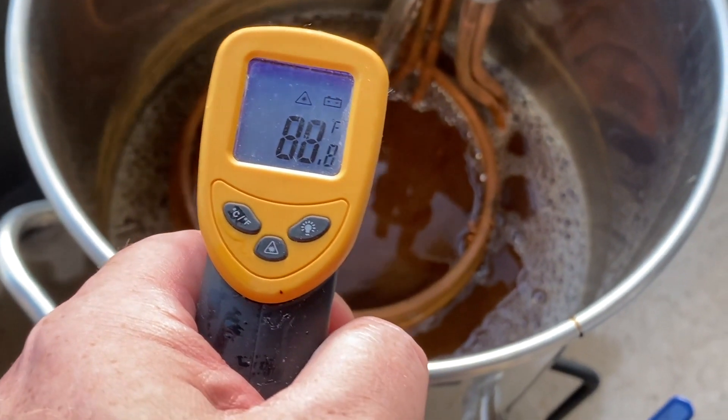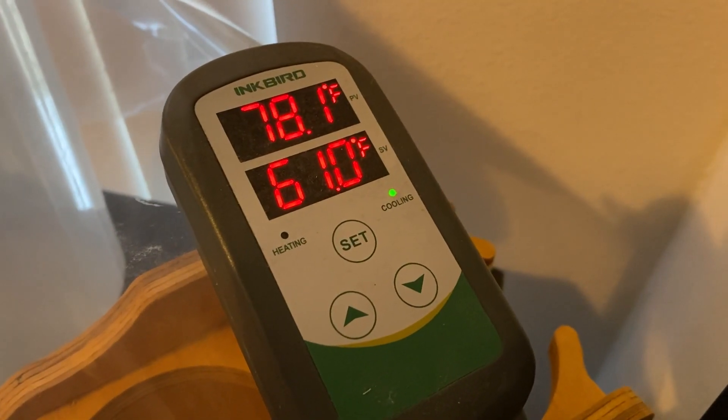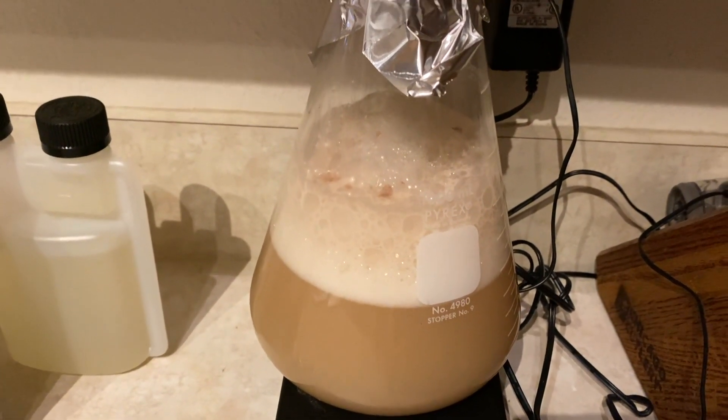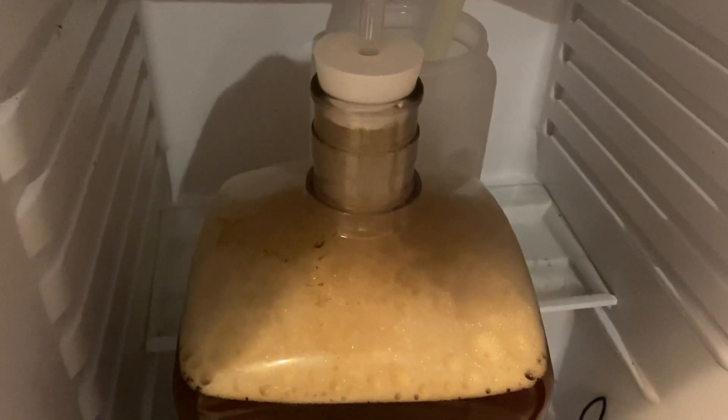I chilled the wort down below 90 degrees before transferring it into a three-gallon carboy. Then I set the fermentation temperature for 61 degrees. When that hit temperature, I pitched a strong starter of Wyeast 1007 German Ale Yeast I had prepared a couple of nights before.